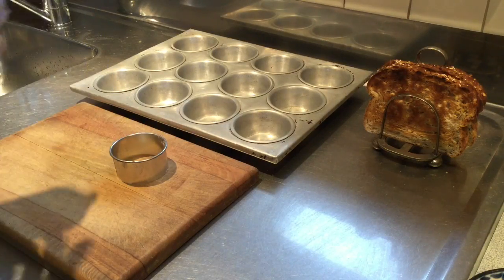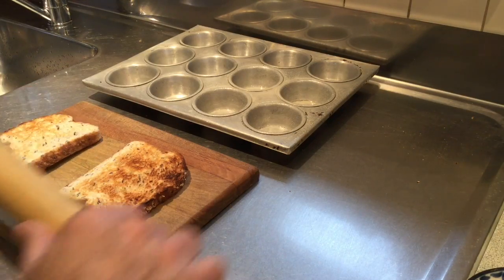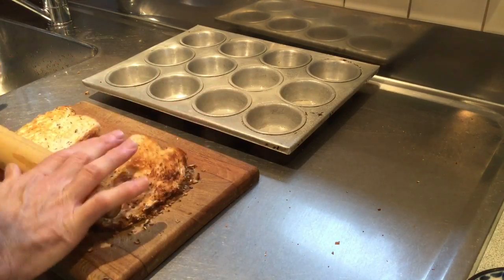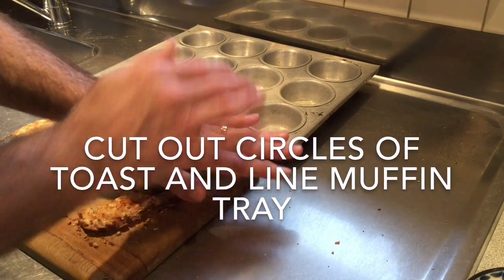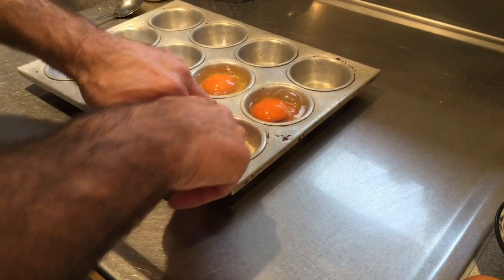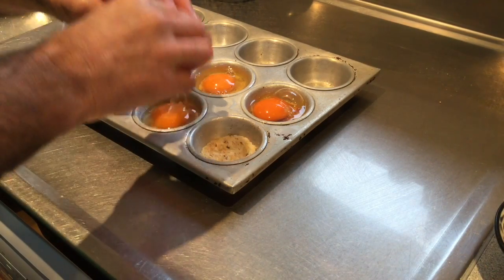Spray a muffin tin with canola spray. Flatten your cooked toast slightly with a rolling pin. Press the toast in really well, and then put an egg into each muffin.